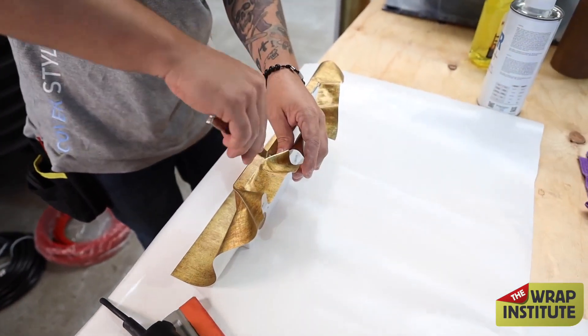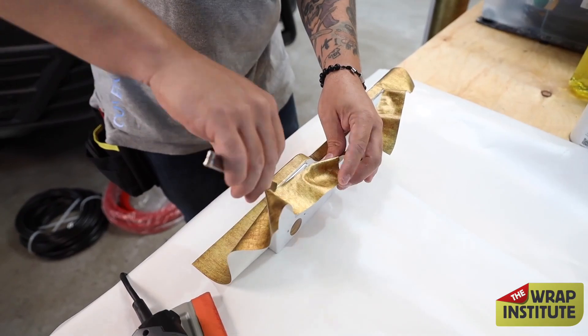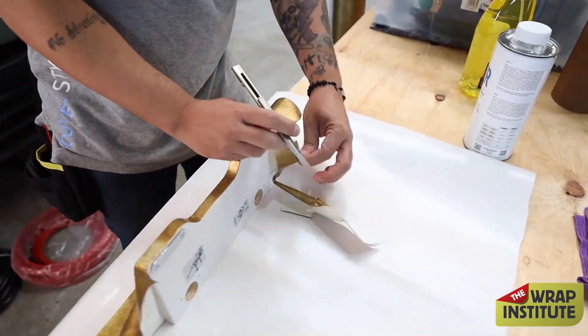Once the top section is cut away — and again, angling the blade super flush — we're ready for the other sides.